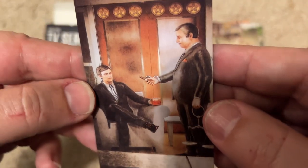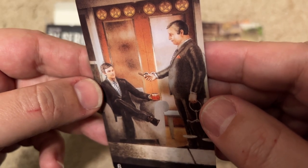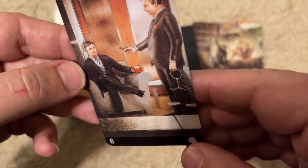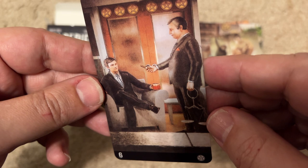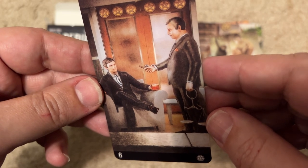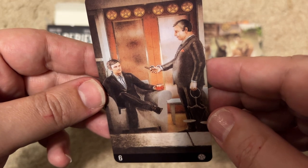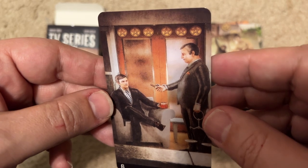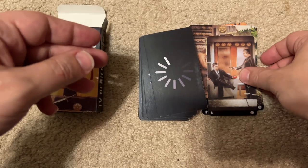The next card is a guy holding some scales, smoking a cigar, and the other guy's drinking a coffee. I have no idea — Mad Men? I didn't watch it. I'm going to need your help on this one.